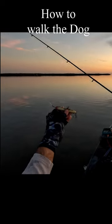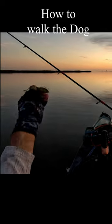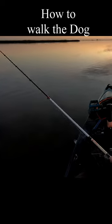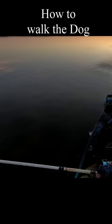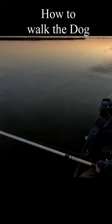The walk the dog motion is a back and forth on top of the water. Throw it out as far as you can and start your bail. Now pay attention — if you pull with a lot of slack, reel it up a little bit.